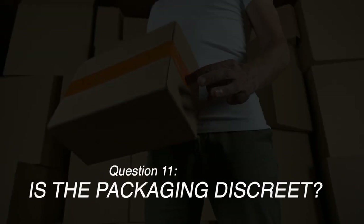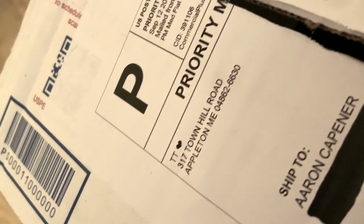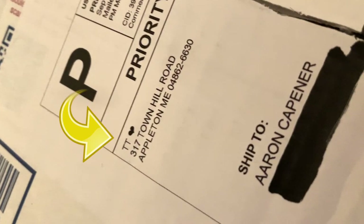Number eleven: is your packaging discreet? Can I order this to my mom's house without her knowing what it is? Yes — they ship products in either a standard poly shipping envelope or a USPS priority bag or box depending on your purchase. They use a standard shipping label with their company name in the upper left corner; otherwise there are no other identifying markers on the package.